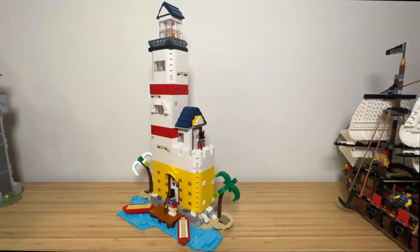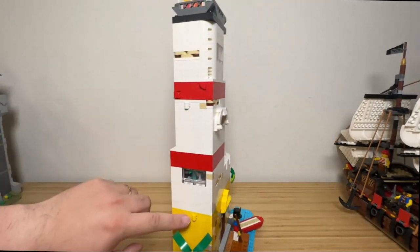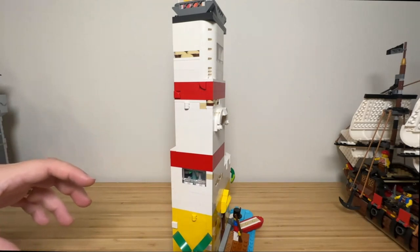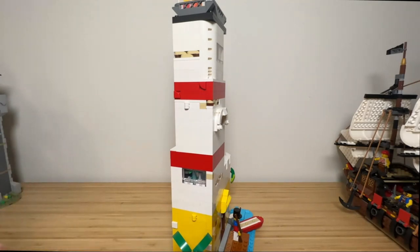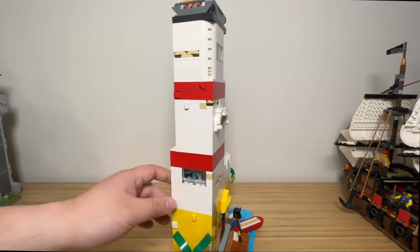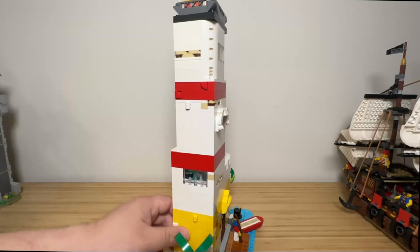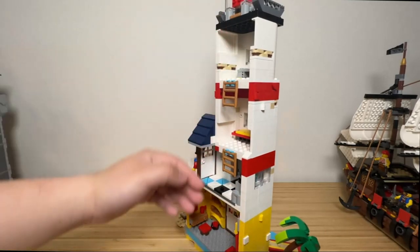I started with the idea of utilising hinge plates to create an enclosed structure. Hinge plates are available on the Beach Cukerman, so they open up the doors. However, after I started building the base, I realised there simply weren't enough pieces to build it, so I scrapped that idea and fell back to a simple structure with an open back for play.